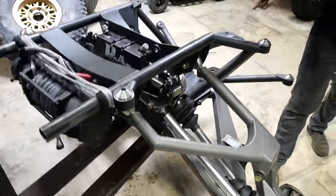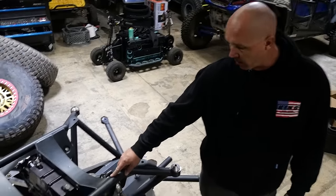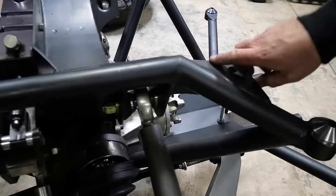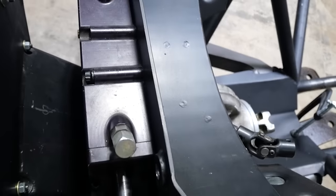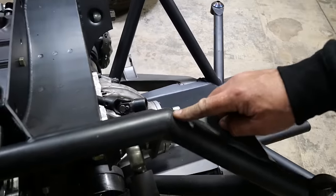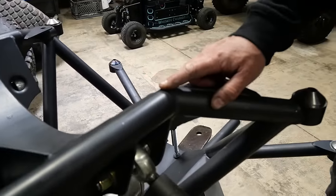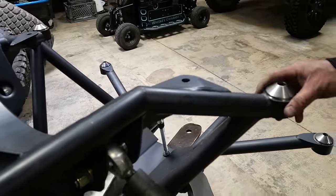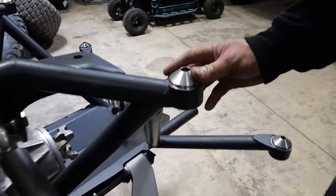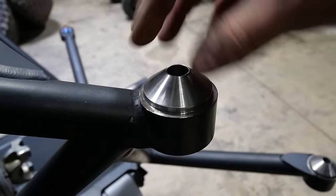I didn't skimp on the tubing — this is inch-and-three-quarter, 188 wall. Same thing with the major structure underneath — it's all 4130. Three-sixteenths plate, quarter-inch plate on the bottom. These are the pucks I had made so that none of the load is on the bolt — it all sits on the recess. And when you want to put it back up, since it's tapered, you just lift up the forklift, set it, put the bolts in and it's back on.